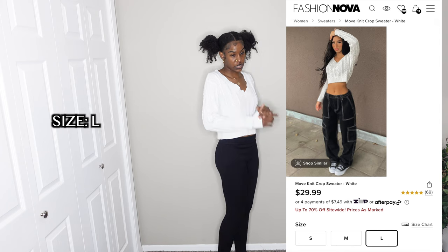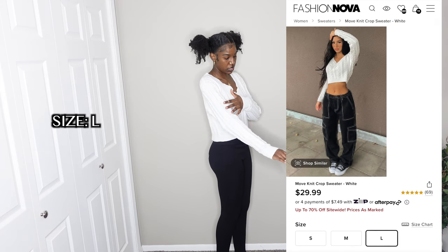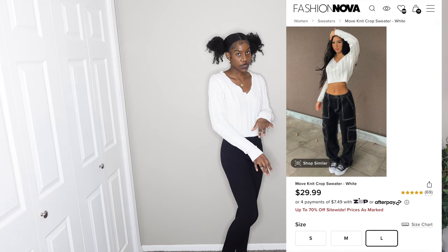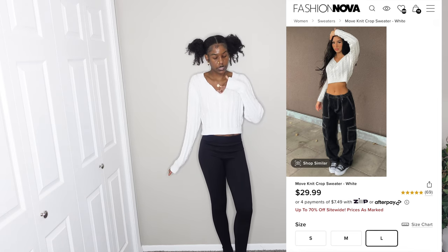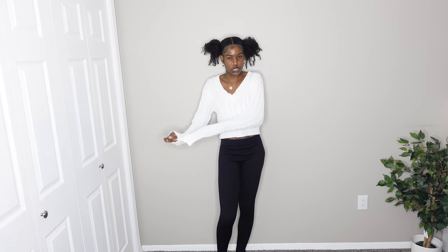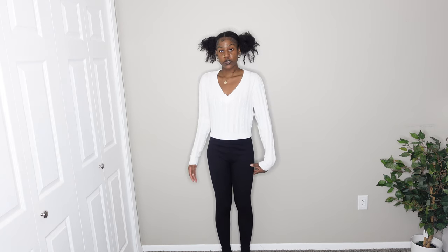This is a really nice knitted sweater. I love the material — it's really soft, not itchy at all. I got this in a large to make sure it would be a bit bigger on me. It's very stretchy and nice; it covers my hands the way I like to wear sweaters. It's also cropped at the bottom. I'm definitely giving this a ten out of ten — it's my favorite item in the whole haul.